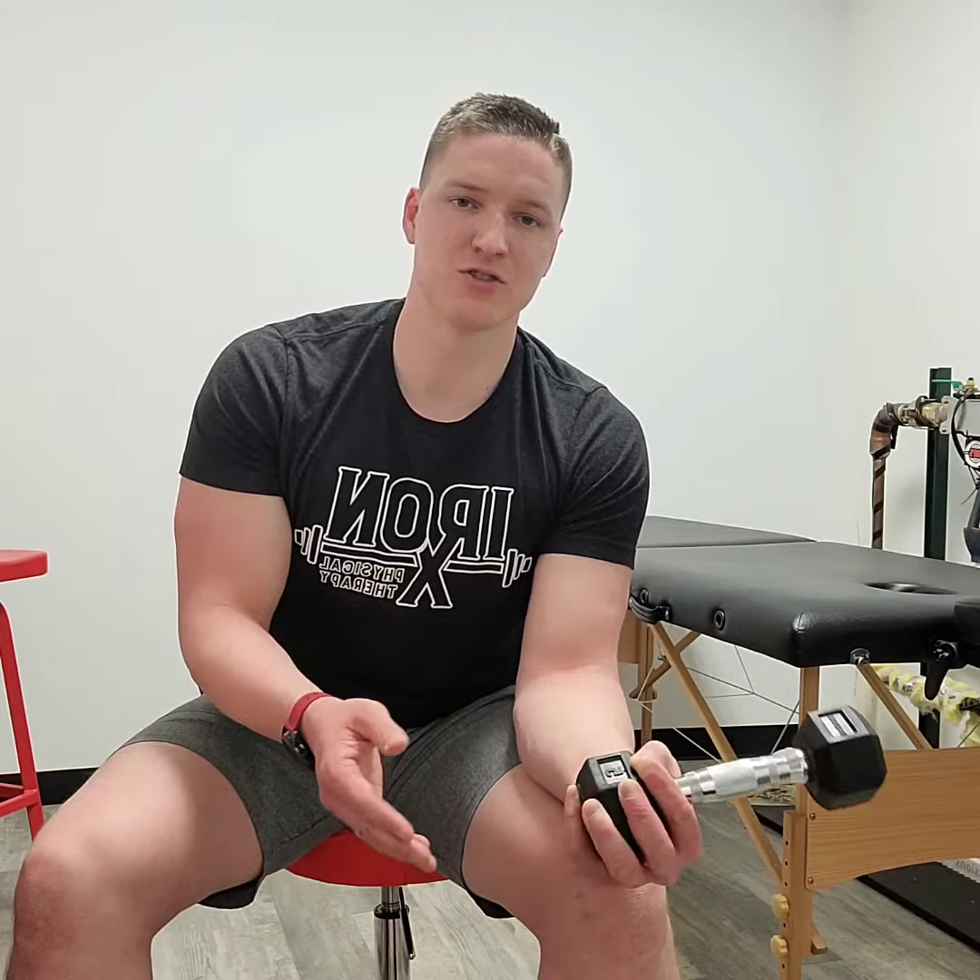If you have trouble and can't do that full range of motion, you can use your offhand to help assist. If it's too painful or you need help, pull back this way — just pull back with that offhand to ease the load on those muscles while they're tender, sore, or painful. But it's a great way to strengthen wrist, grip, hand, and forearm — all that good stuff. So this is the hammer wrist rotation.